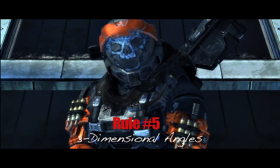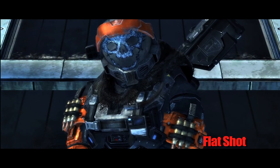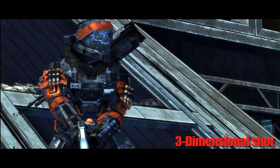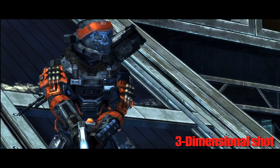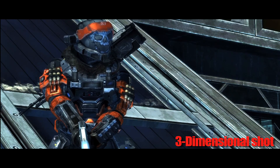Rule number five and the last rule for today: three-dimensional angles. Notice this shot — we're shooting flat on and it's a pretty flat shot. If you approach the character from a three-dimensional angle, you're creating a diagonal plane, and it's going from a two-dimensional to a three-dimensional shot.